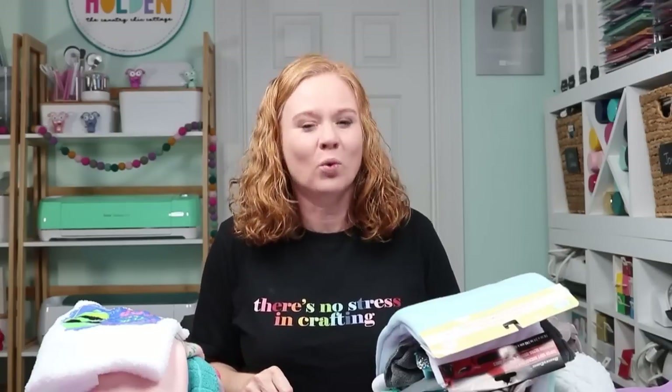Hello and welcome. My name is Angie Holden and I'm the blogger behind the Country Chic Cottage. Today I'm surrounded by sublimation blanks — not just any sublimation blanks. These are all things I found at the Dollar Tree that could be sublimated on. I purchased most of these when things were just a dollar, but it might be $1.25 now — still an amazing deal. Let's take a shopping trip to the Dollar Tree and talk about what to look for to find things you can sublimate on.